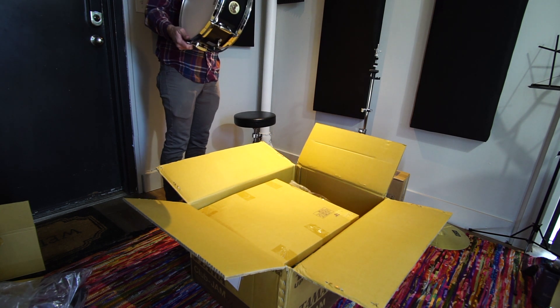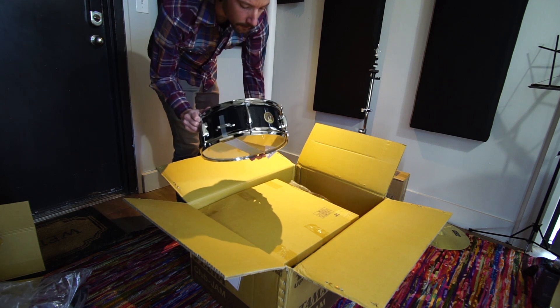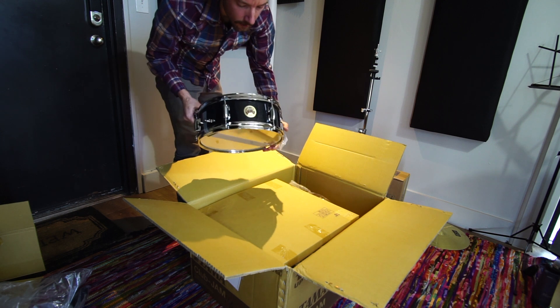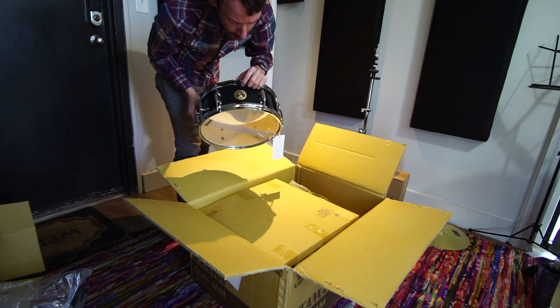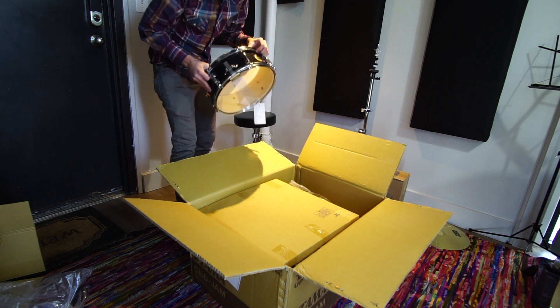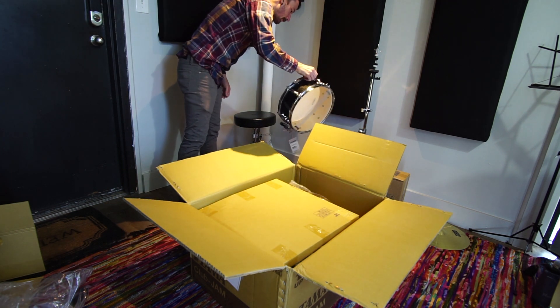The finish is called charcoal mist. Looks pretty awesome. The lighting's not great in here, so I don't know if you get a real good feel for it. It's got really good looking actual badges. On some of the other kits that are similar to this from other companies, they're stickers instead of real badges. Pretty happy to have this.